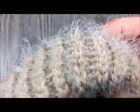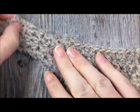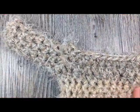Turn your mitten back right side out. The thumb of your mitten is now finished.